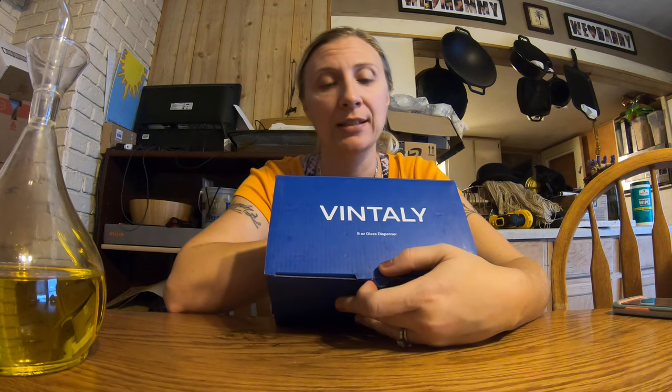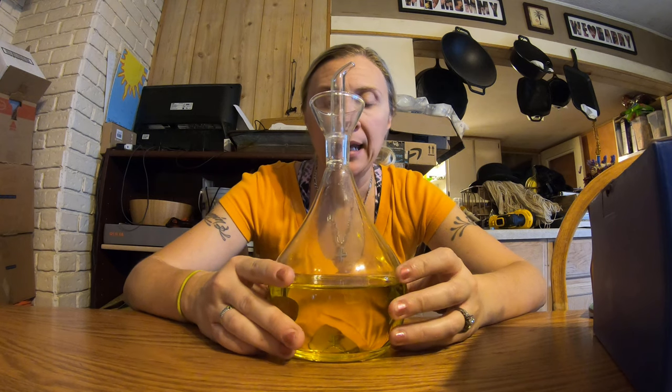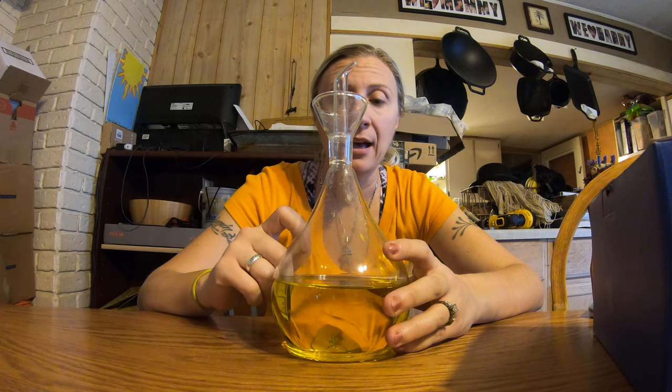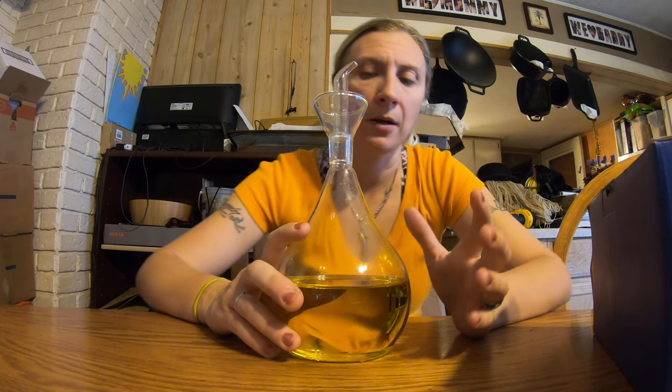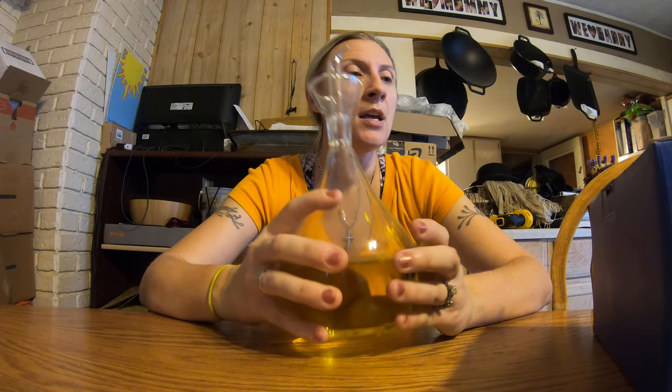I'm going to do an unboxing for this — I'm not sure if it's pronounced 'Bentally' or 'Ventally,' that's how the company says their name. It's a glass dispenser for oil and vinegar for the kitchen. I actually have one here from Chef's Planet that I've had for years — it's a 32-ounce, also from Amazon. I'll have Brian put both links down. This video is not about this one, but I have it out to show you the size.